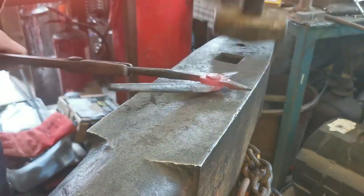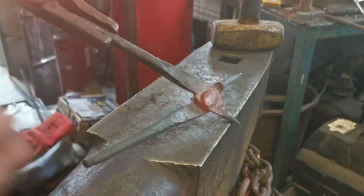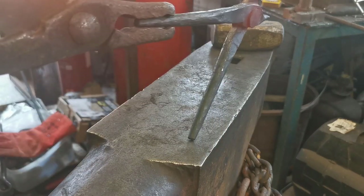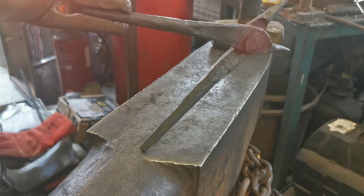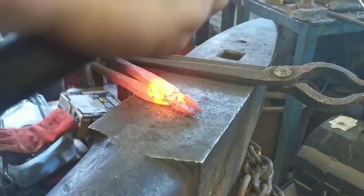There we go. So now what we're going to do is heat up that jaw again — this piece here — and then we're going to just wiggle the handles open and close. What that will do is, because of the heat, it will move any metal that is in the way out of the way, so that these pliers will open and close freely.